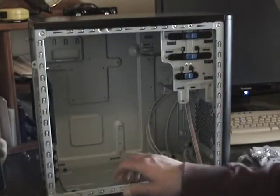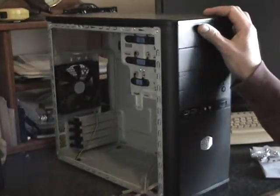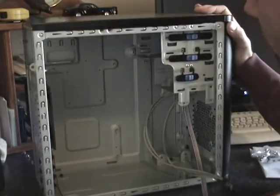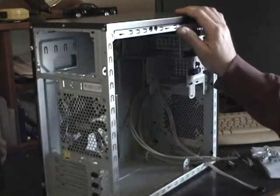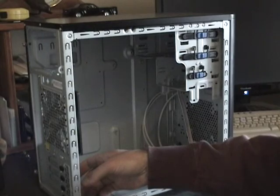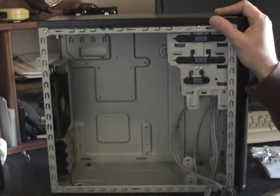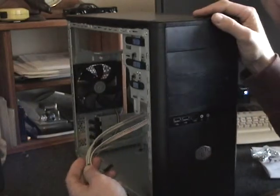What I've got here is a micro ATX box. Most motherboards are micro ATX now. And it's empty — there's nothing in it. We've got a fan here, and we've got some wires here. These are the wires that go to the front controls.